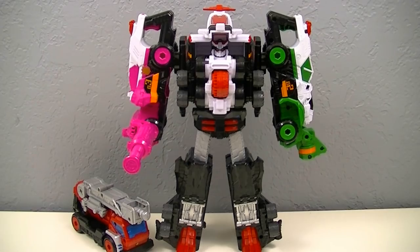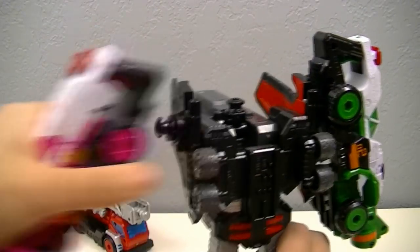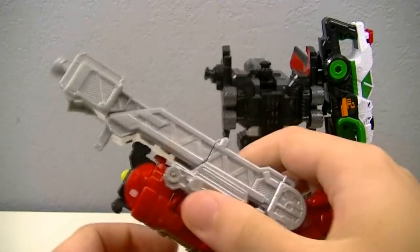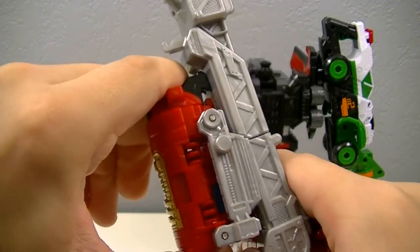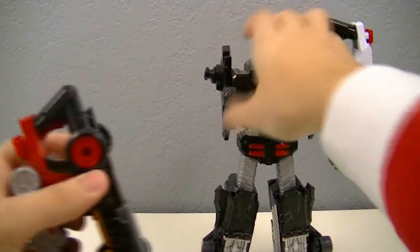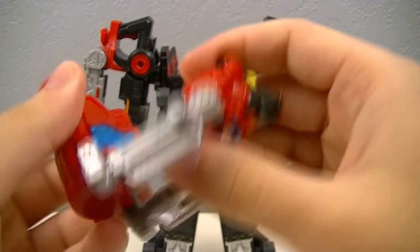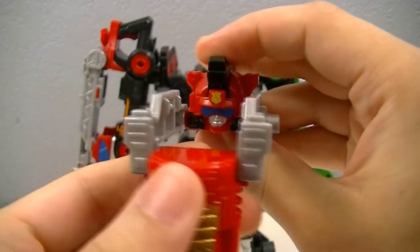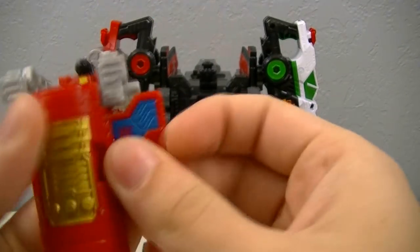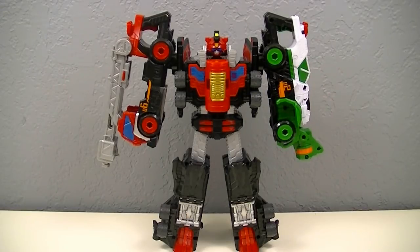Next let's combine Trigger Machine Splash with Pat Kaiser. To do that we're going to need to remove Trigger Machine Ichigo and Trigger Machine Sango. Then we'll come to Trigger Machine Splash, open it up and remove the fire extinguisher. Then close that down and extend out the hose, and we'll attach that as the new arm. Next we're going to take the extinguisher, open it up, flip up the head part and spin around the part on top. Then open up the two side panels and drop it on the top. And here we have Pat Kaiser Splash.